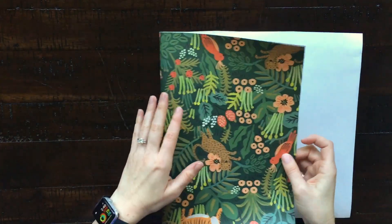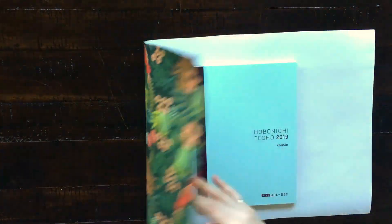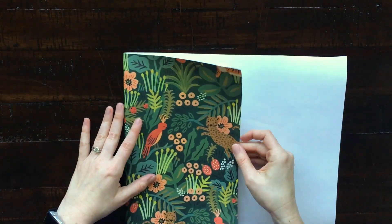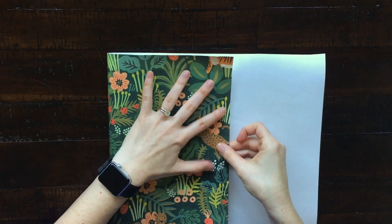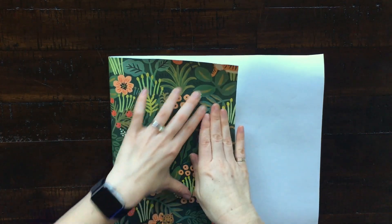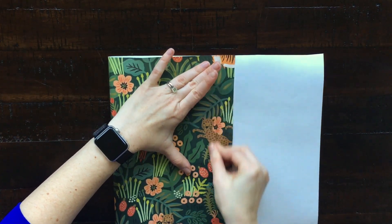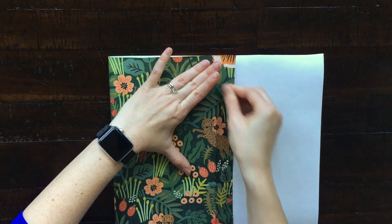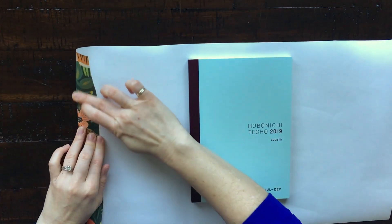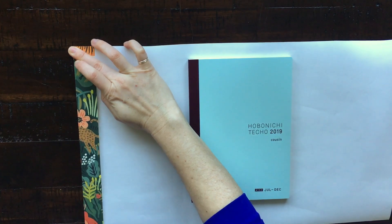The first thing you want to do is cut your paper so that there's about an inch or two border above and below the size of your journal. Then you want to position the paper so that you get the pattern the way you like it. Once you've positioned the paper in a way that you like, check the front and the back, then pull the paper a little bit over the cover's edge and fold it down.